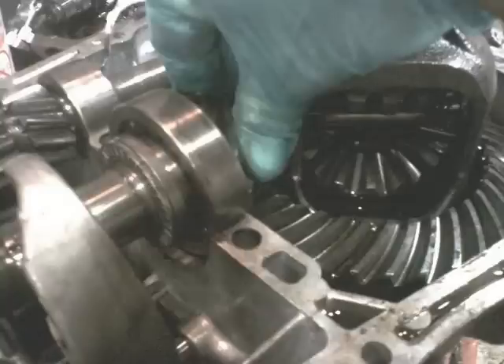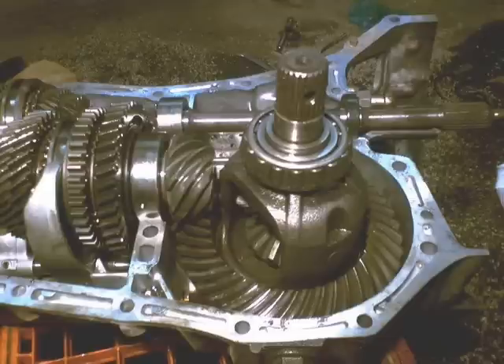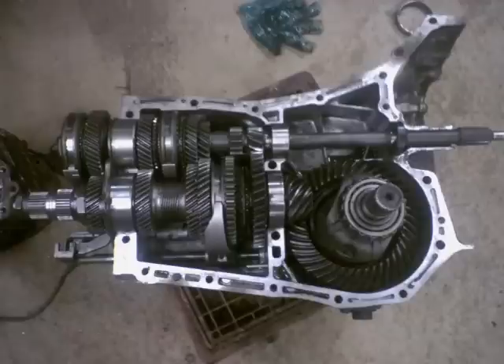If you've ever set up a ring and pinion before, great. If you haven't done it before, you should probably get some help, because they can get tricky. If you don't have it set up right, you're going to tear that transmission out pretty quick.